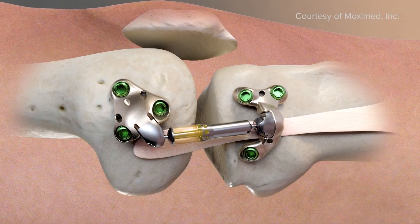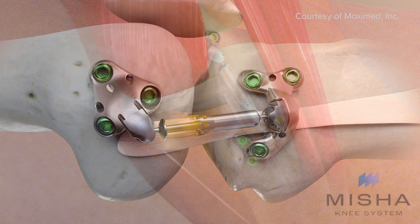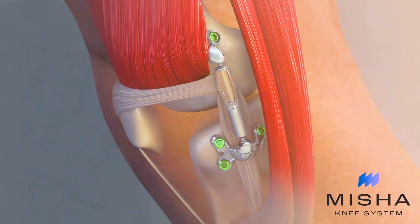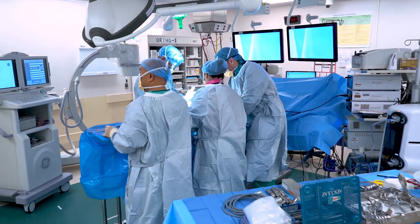It's made out of metal and a polyurethane plastic. The metal pieces — one attaches to your femur, which is your thigh bone, and one attaches to the tibia, which is your leg bone. What's in between is the actual shock absorber. One part pistons into the other, and that top part is made out of polyurethane. It's almost like squeezing a marshmallow and then it kind of pops up — it's a shock absorber.